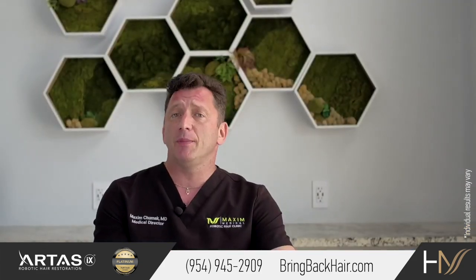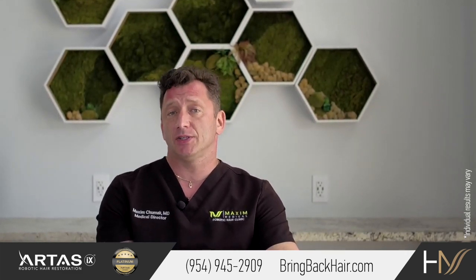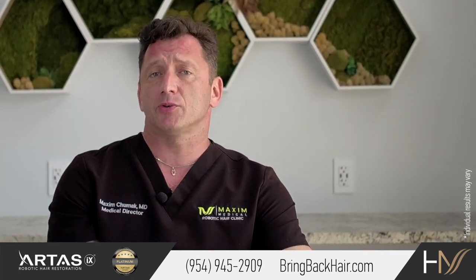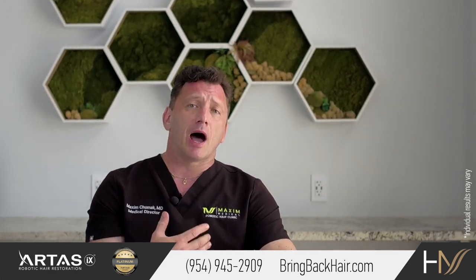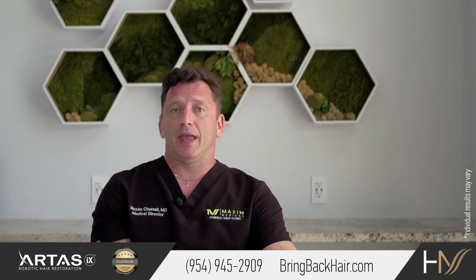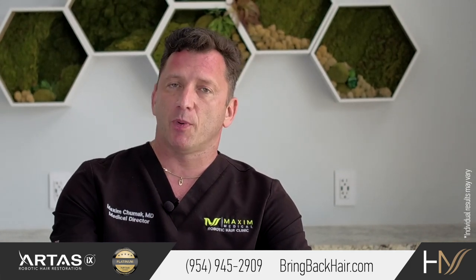With the more traditional site-making method, that is almost impossible, because once the site-making is done, most of the procedure will be completed by hair transplant technicians. That's the reason I prefer direct graft implantation — because it allows me to participate more and take full responsibility for the entire procedure, versus just part of it.